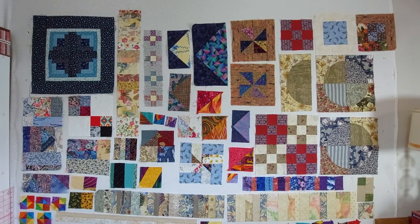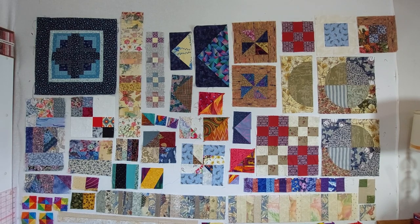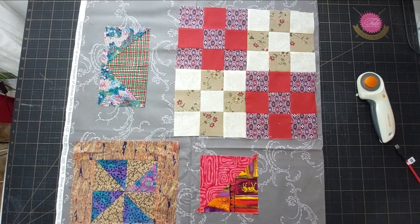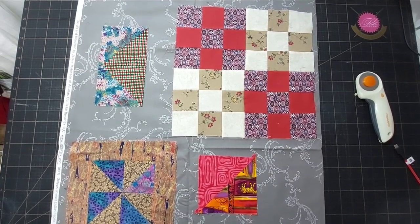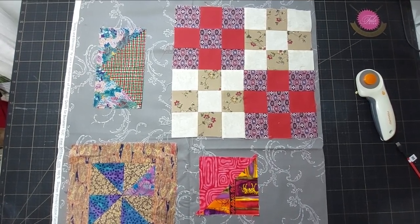The blocks are still all different sizes though, so I'm obviously going to need some sort of sashing or coping strips to be able to combine them. I found this fabric in my stash that I think is going to work really well as a background. The grey is neutral enough that it works with all of the different colours, and I think I've got about three metres of it, so that should be plenty for the whole quilt. I hope.